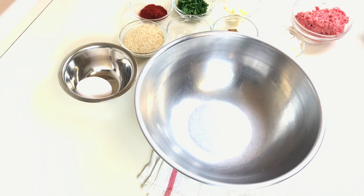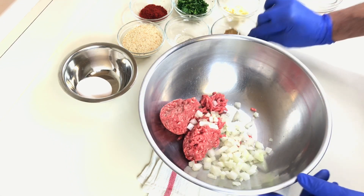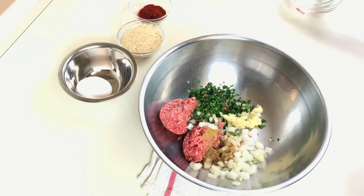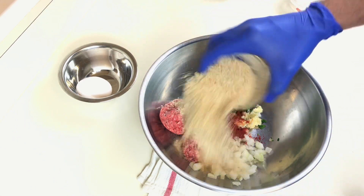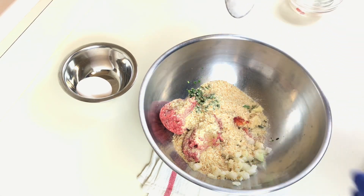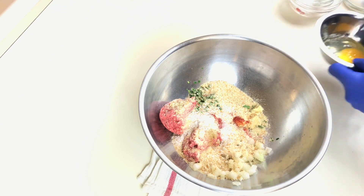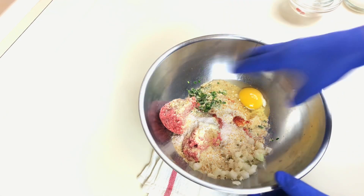While the sauce is cooking I can start working on the meat filling. I have the meat, onions, cumin, black pepper, parsley, garlic, paprika, breadcrumbs, half a teaspoon of salt, and one egg. Give that a good mix.